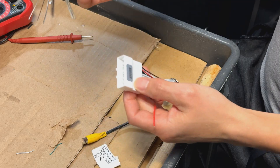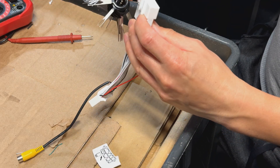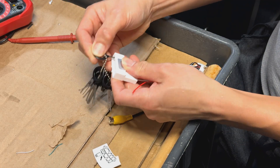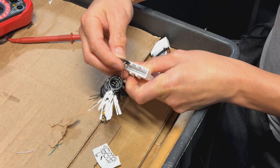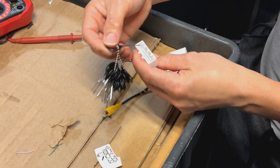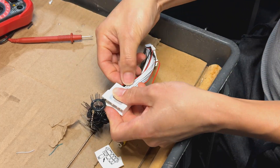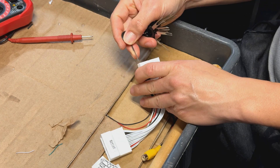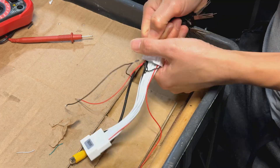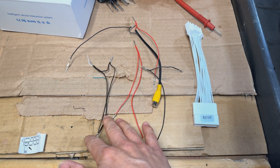If you have a similar situation and need to pull the harness out, the easiest way is to use one of these pin extraction kits — I bought mine on Amazon. You find the right key that fits into the slot, slide it into the little hole on the inside, press it, and it lets you pull the pin right through. I went ahead and pulled out all the wires for the auxiliary video and audio input stuff that isn't needed on the Avalon.